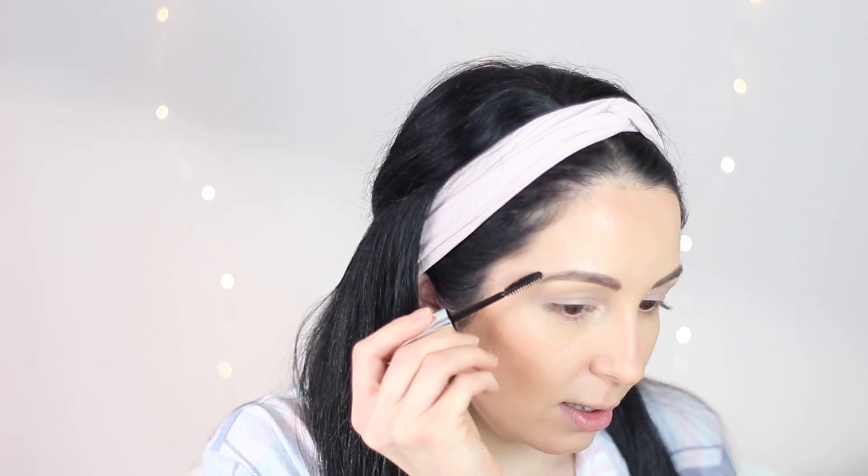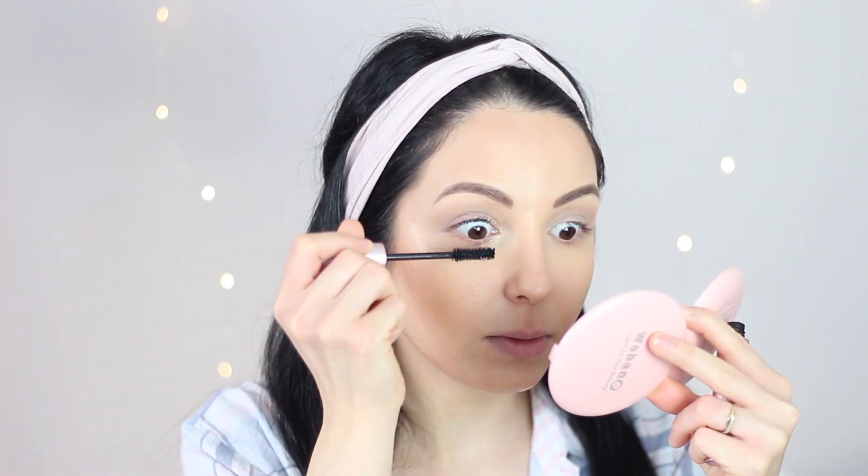I'm using this Too Faced Better Than Sex mascara. Lastly for the eyes, I'm going to apply this Givenchy lipstick in color 110 Rose.